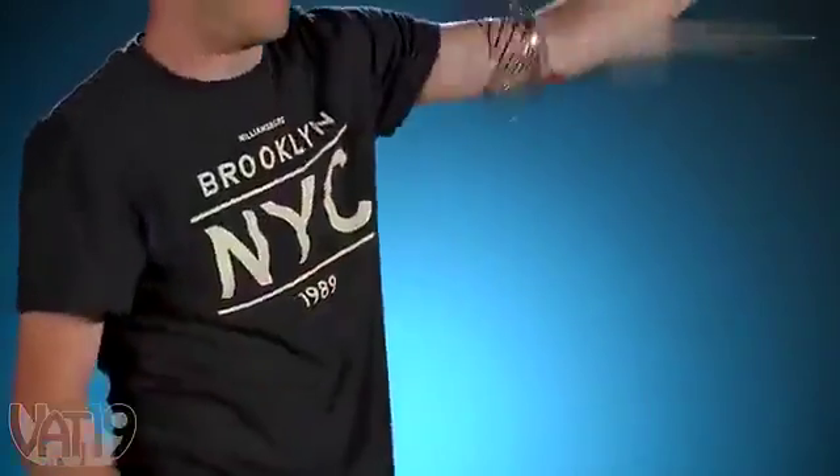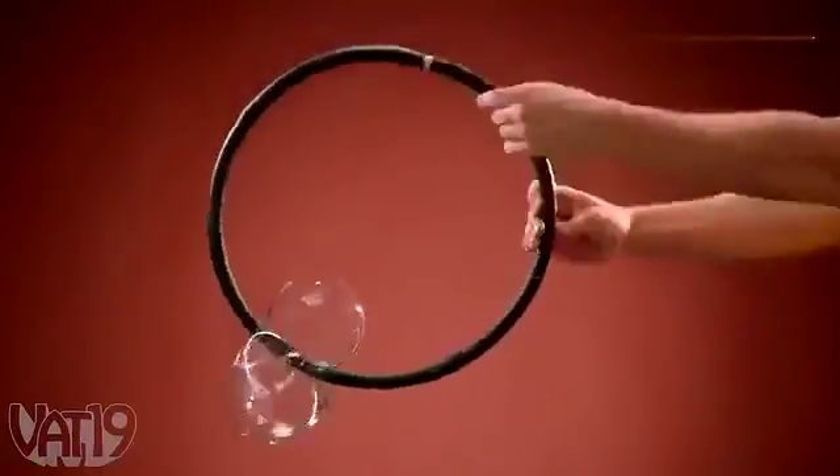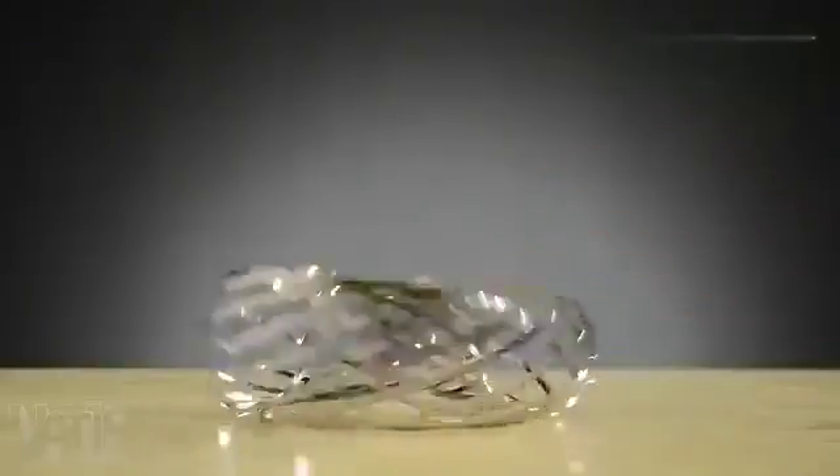Try rolling it down your arm and up the other one, then roll it back down and pass it to a friend. Make Toroflux fall infinitely by slipping a hula hoop through its center. Or just play with it in your hands. Give it a tap and it springs open.